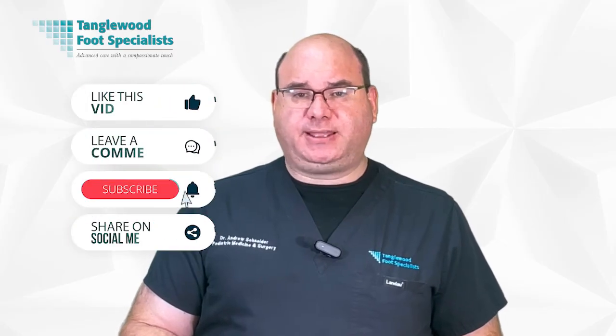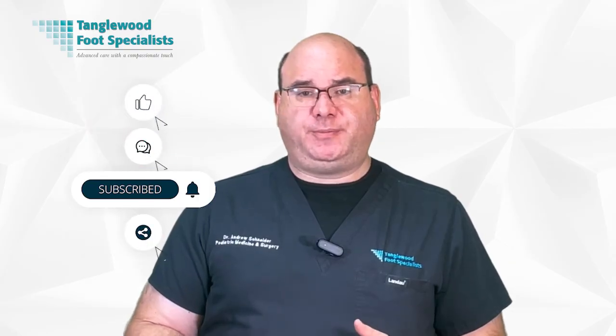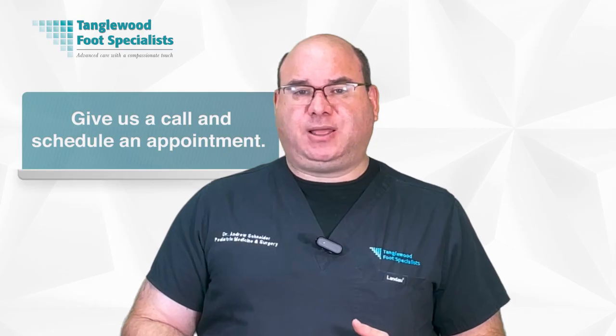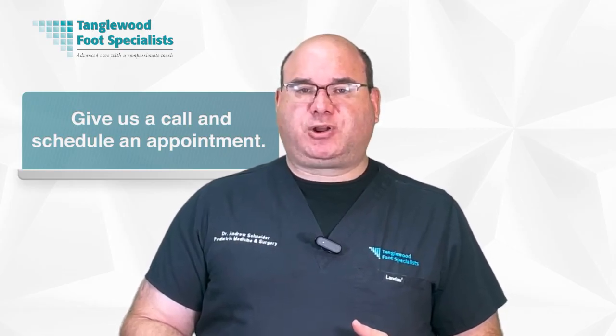Thanks for taking the time to watch this video. If you've been dealing with a stubborn plantar wart and nothing has helped so far, give us a call to explore your options. The link to request an appointment is in the description. Thanks so much for watching and have a great day.